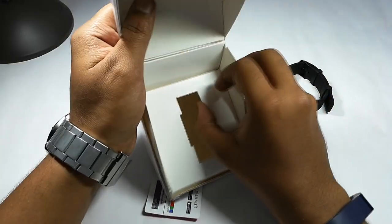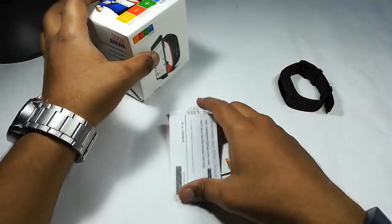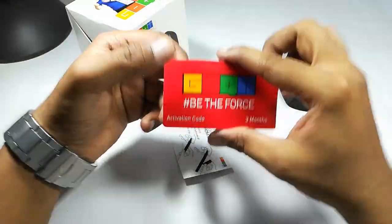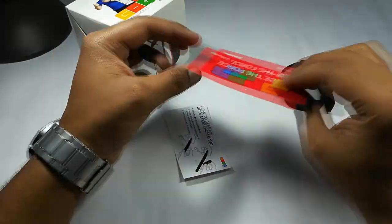There is some documentation but nothing else inside the box. There is no charger — I'll show you how to charge this device in the later part of the video.